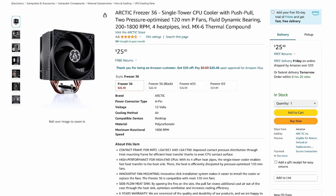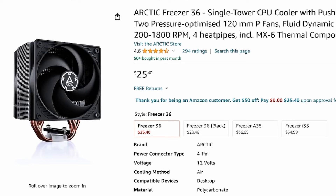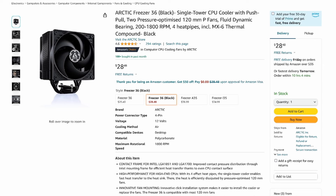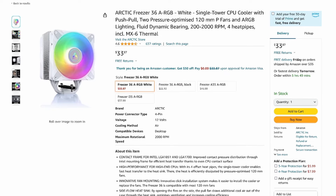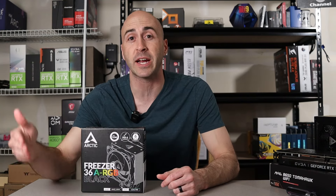The base Freezer 36 with an unpainted heat sink is currently selling for $25.40 on Amazon. The completely blacked-out model comes in at $28.48. If you want to add RGB, you're looking at $33.10 for the Freezer 36 RGB in black, and $33.87 if you'd rather have it in white. I'll leave links in the description for current pricing.